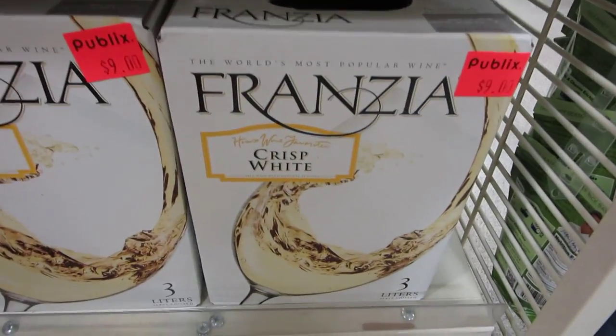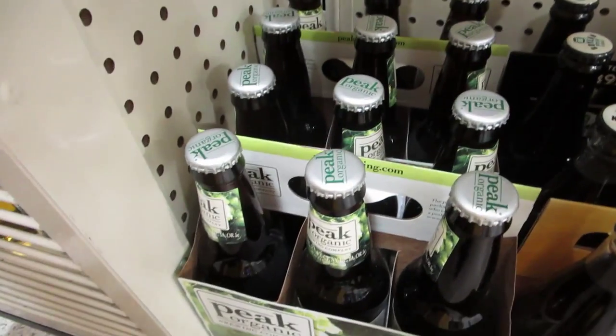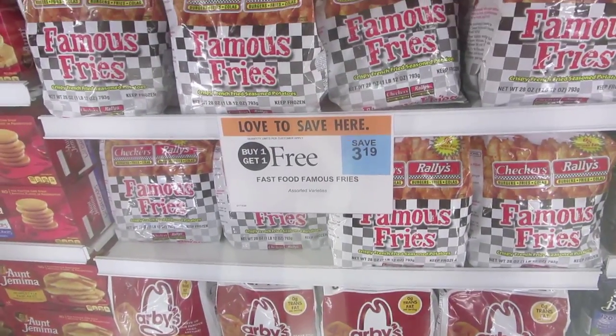And the fun continues Publix style. The things you find on clearance at Publix — a box of wine and organic beer. Are these curly fries and Checker's famous fries buy one get one free? Heck yeah!